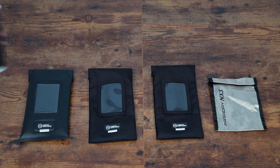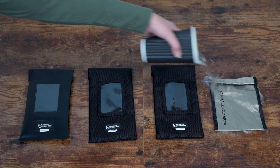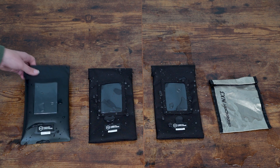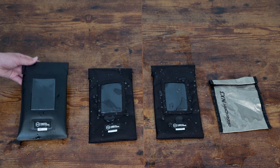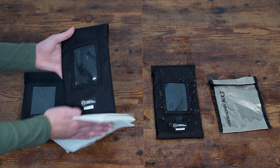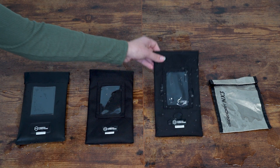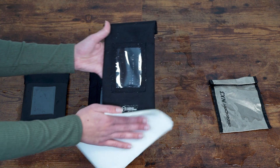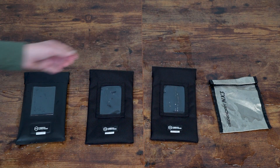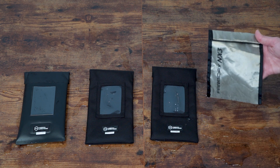A water resistance test was conducted to compare how each bag handles exposure to moisture. The Mission Darkness Generation Faraday Max demonstrated the highest level of water resistance due to its waterproof TPU exterior. The Mission Darkness Generation Faraday Pro and Pro Magnetic followed, with their water-resistant ballistic nylon exteriors providing some protection. In contrast, the Faraday Defense NX3, which lacks an exterior covering, absorbed water directly from the surface.